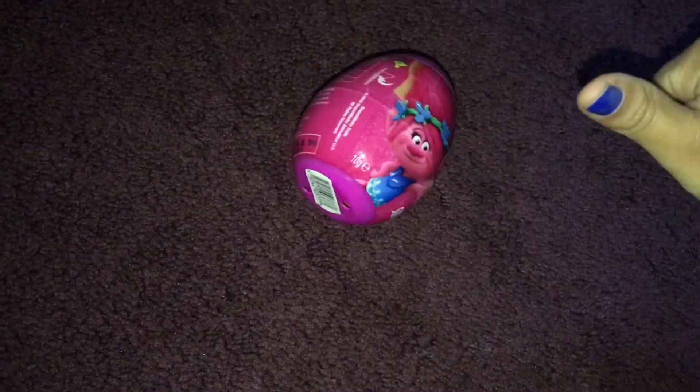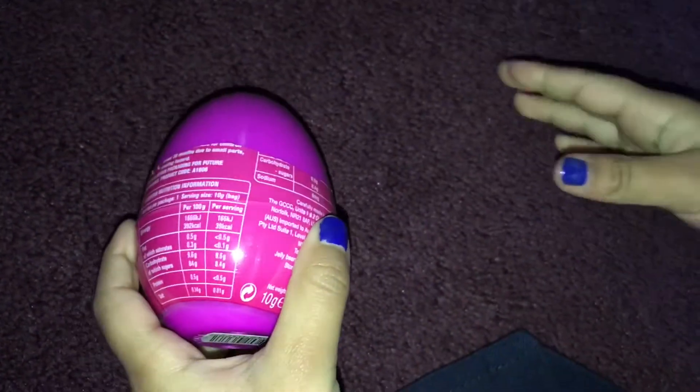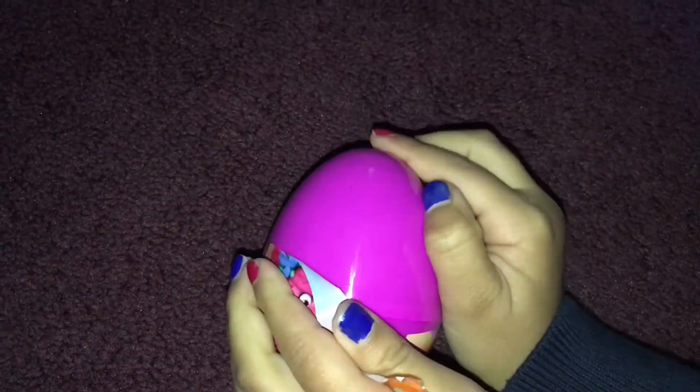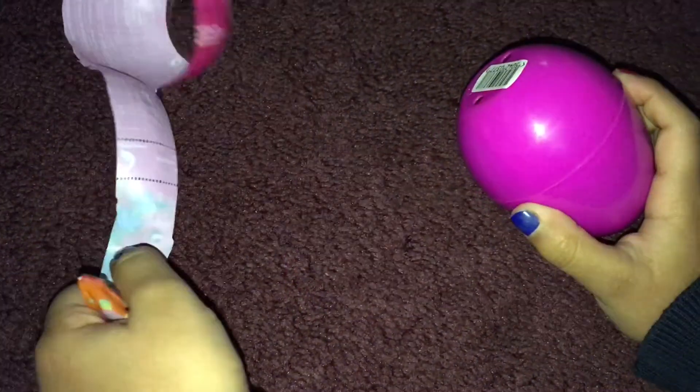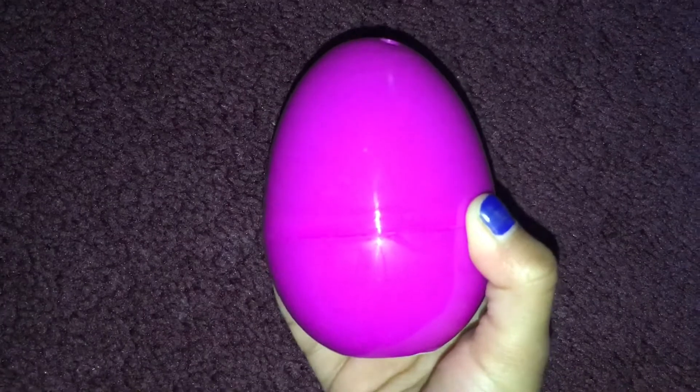Doesn't it look pretty? It looks pretty, doesn't it? It's super fun. Ooh, look it flipped. It's quite fun to play — it's super neat. Ooh, it's quite easy, this one is. Pink. Pink is my favourite colour, like Pinkie Pie.